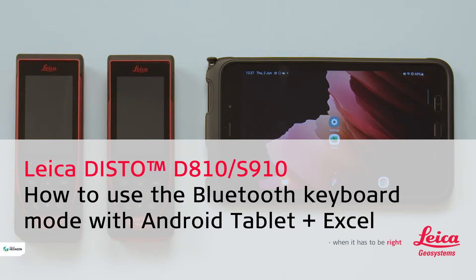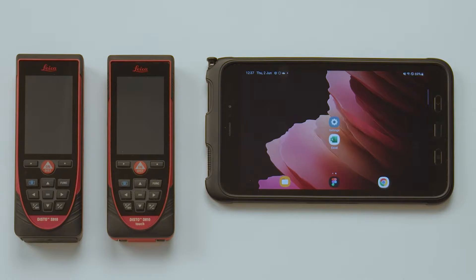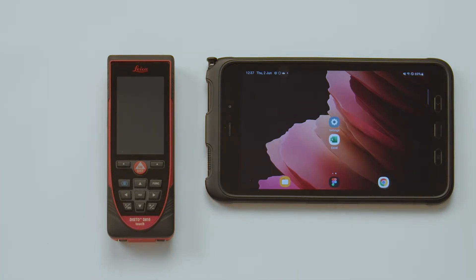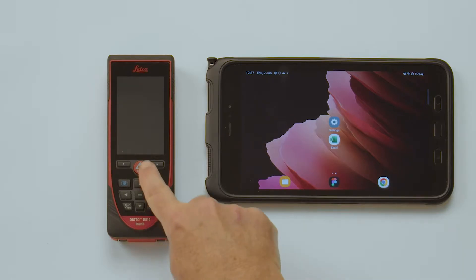In this video, we will explain how to connect a Leica Disto D810 Touch with an Android tablet and transfer measured values right to Microsoft Excel. Please note that the same steps also apply when using an S910 or Android phone.